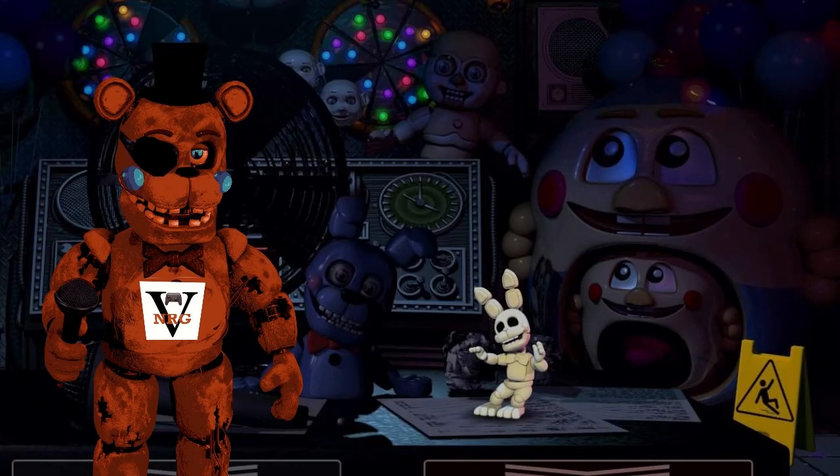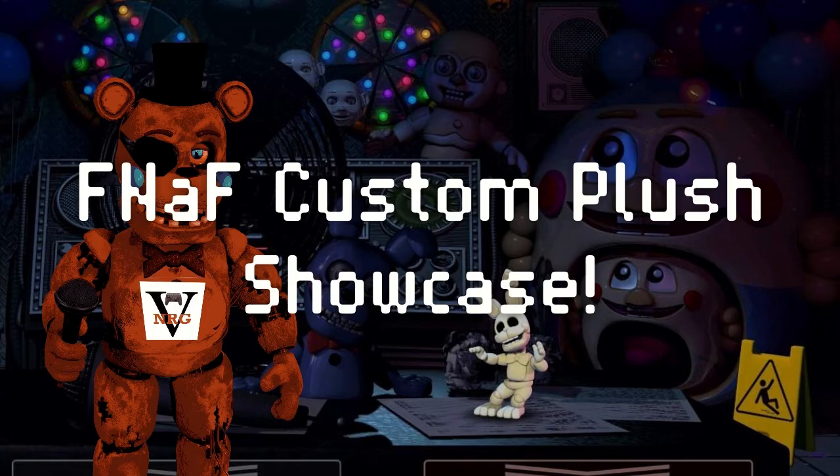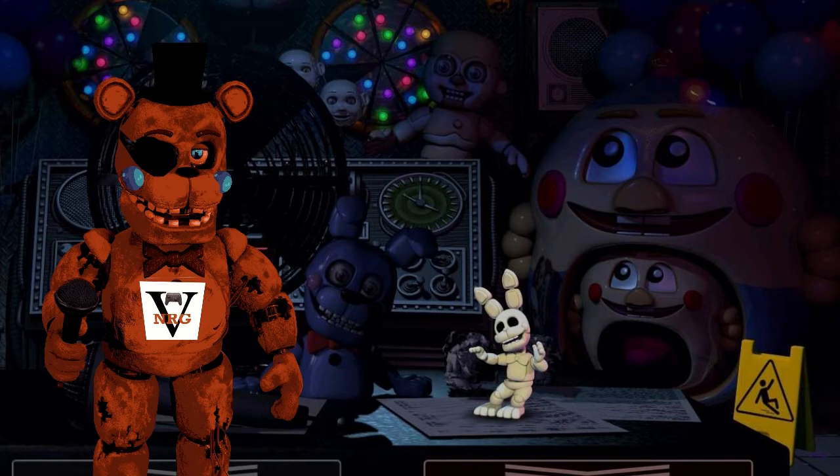Welcome back, NickyRickys, to another video! Today we are doing the FNAF Custom Plush Showcase. We have quite a few submissions. I decided to save a lot of customs I was sent for the next video so we can keep this series going. I want to say thank you guys so much for 174 subscribers — we're so close to 200, and that means the world to me.